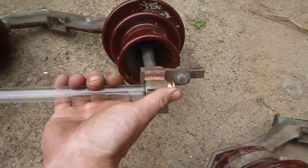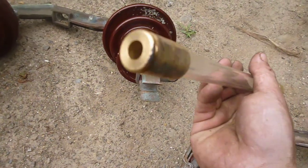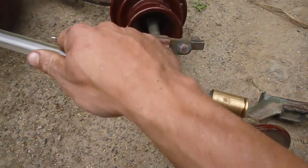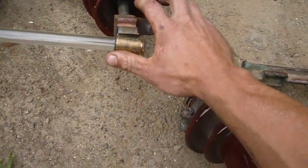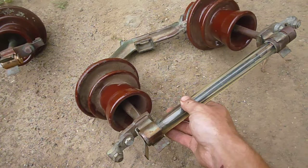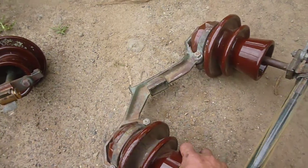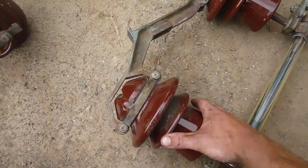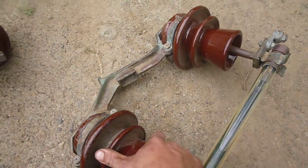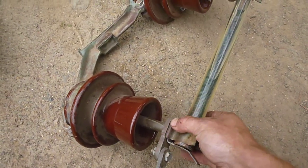Then we've got another one which is a rewireable fuse — you just unscrew the end caps and wire through. These are commonly still used down the South Island in New Zealand but I think they're pulling them out now. The insulators here are made by Bullers, and I have a feeling the whole unit's made in England, so if anyone from England recognizes it, it would be nice to know the brand name.